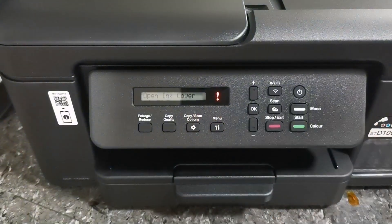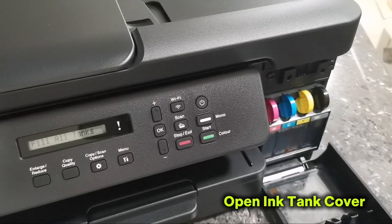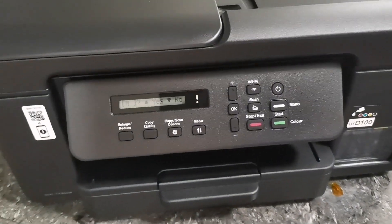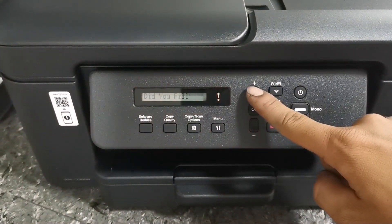just open the ink tank cover as it shows on the screen. Then close the ink tank. And press the plus button to confirm that ink is filled in its tank.